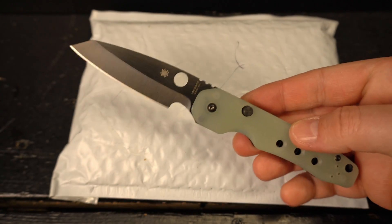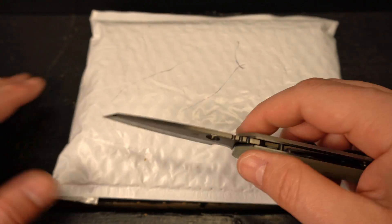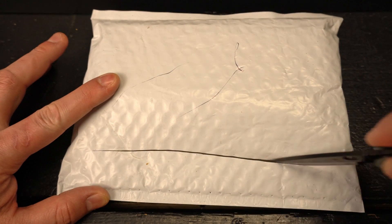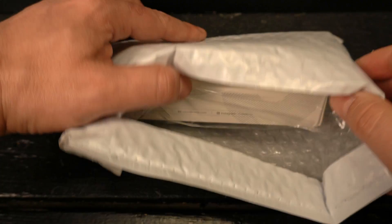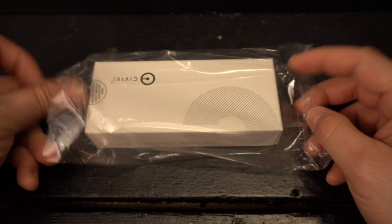Today's unboxing knife is going to be the Blade HQ exclusive Spyderco Smock. That is sharp — set that aside. Let's make sure there's no invoice information in here. Oh yeah, I know which one this is. I'm kind of excited about this one.